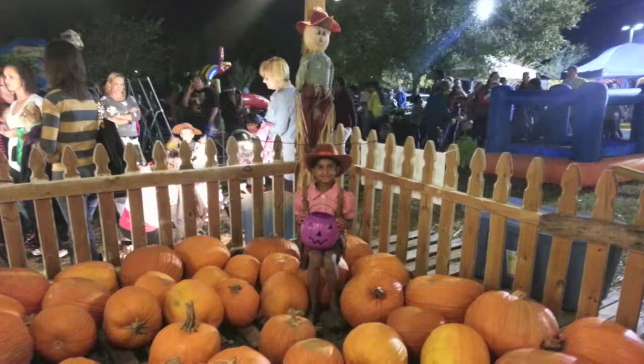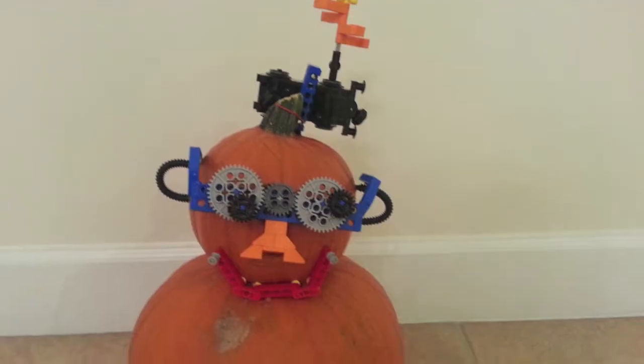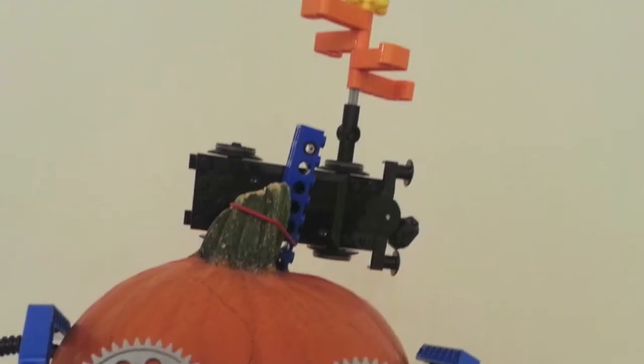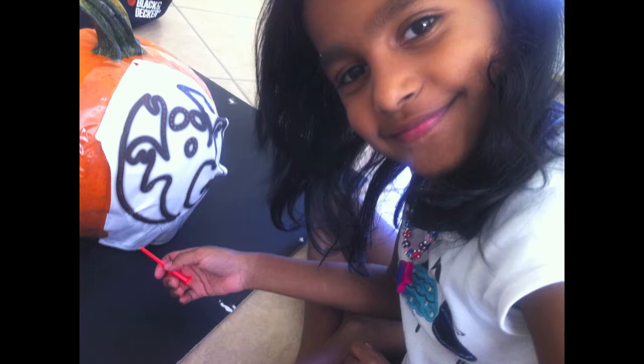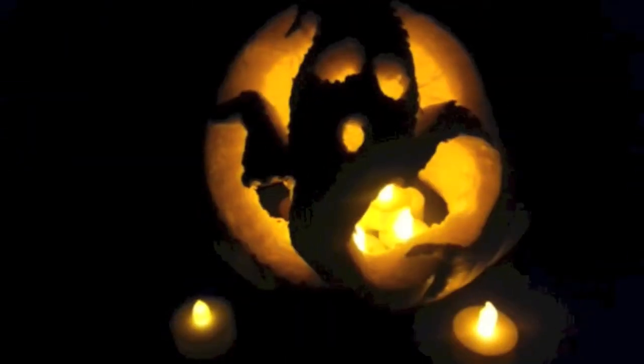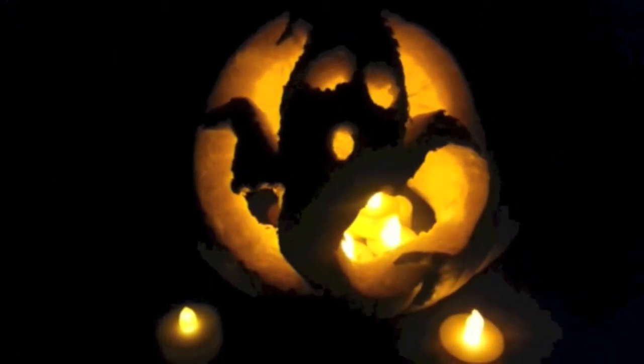Spooky, spooky, very spooky, what's that? It's a ghost. Welcome to my Halloween Special.